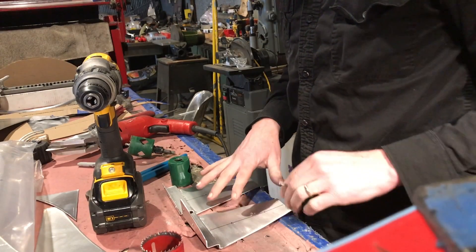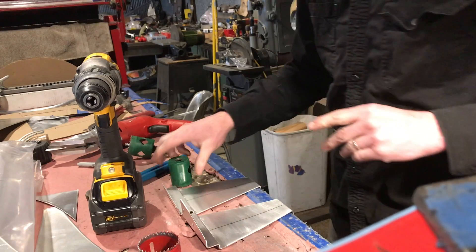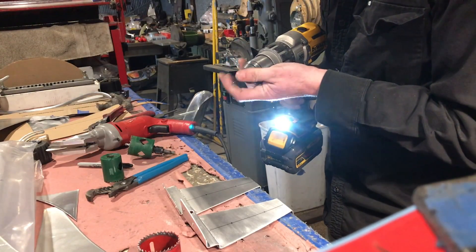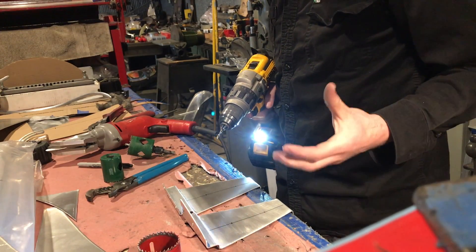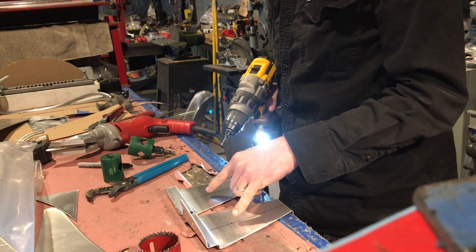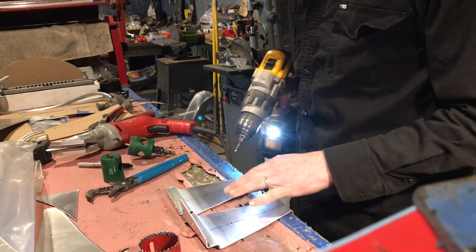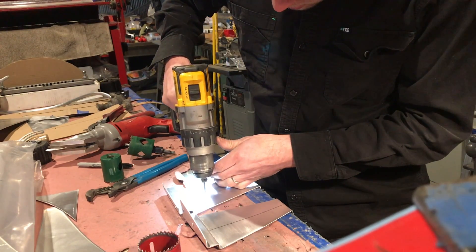So these two brackets are for a battery hold-down. What we're going to do next is just lighten them up a little bit — as if they're not already light enough. We're going to go ahead and drill out some lightning holes, like they would do in period 1950s style. So here we go.